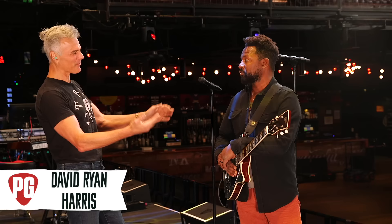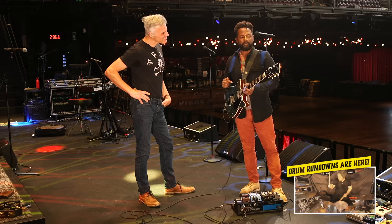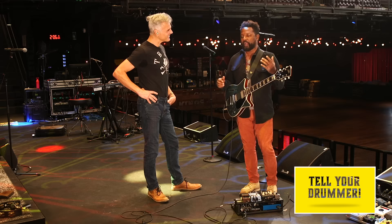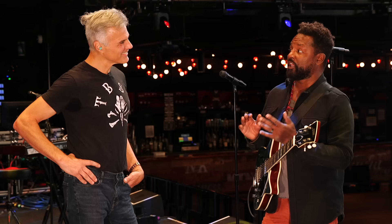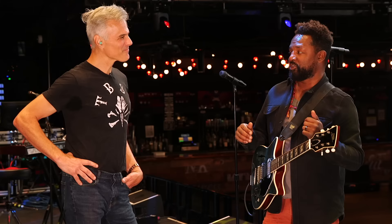Let's talk about this sexy guitar you're playing. I got turned on to this guitar through a friend of mine, James Bay, for his second record. He was playing this super cool guitar, and I just love the silhouette of it. It's really hard at this point because we all have the silhouettes in our brains. A lot of times when people try to do new designs, they just look like bad designs.